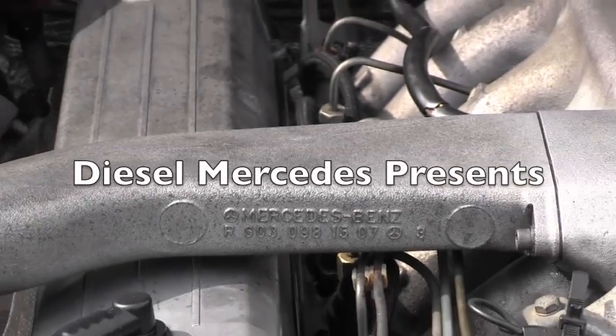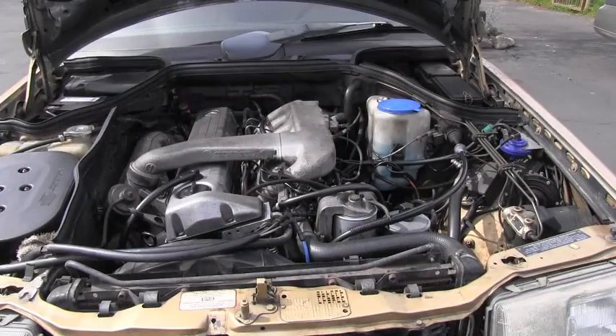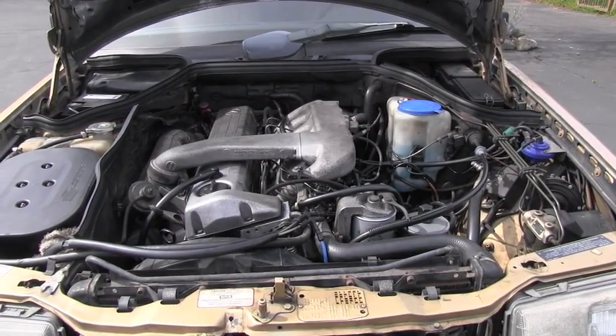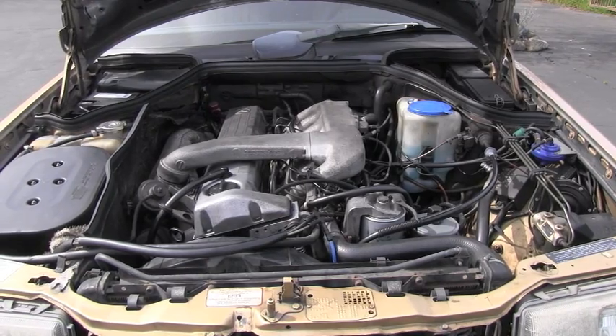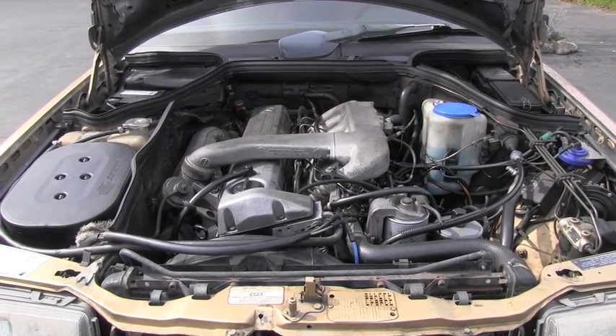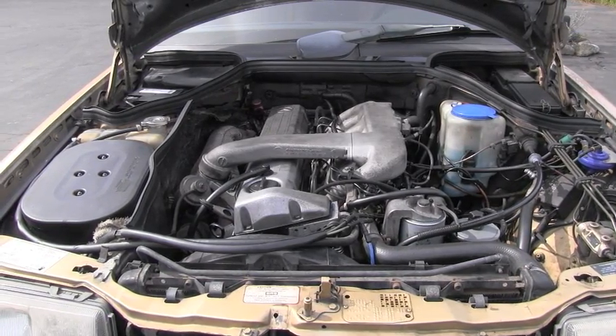Hello friend, welcome back to Diesel Mercedes channel. I am in process with this 1987 300D turbodiesel of removing unnecessary parts and simplifying this engine, and this is how I will start today.